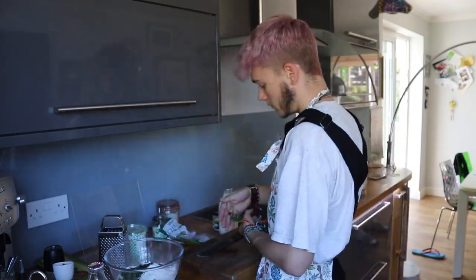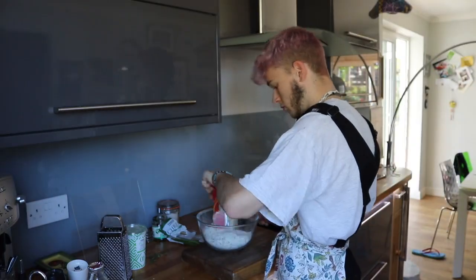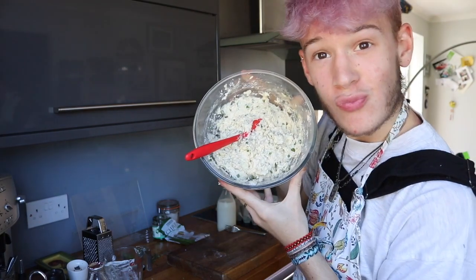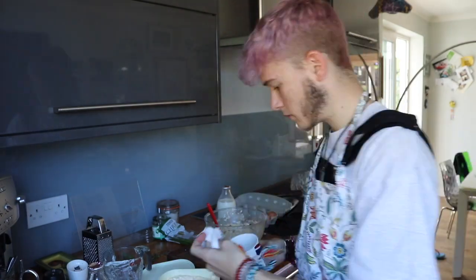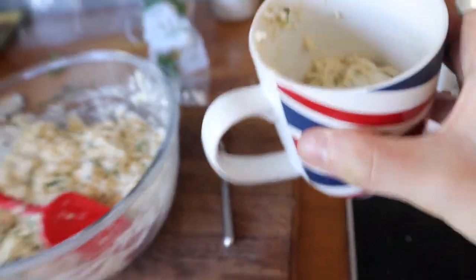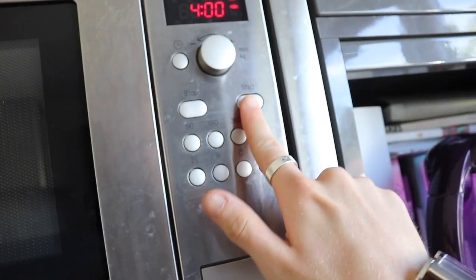I chop all the herbs up really finely and put them in the bowl. Then I'm adding everything else — the self-raising flour, baking soda, milk, yogurt, and other ingredients — and whisk that all together. Then I add my eggs and give it a good mix. Then I wonder how I'm going to do this, so I go to grease my mug with some butter just to stop it from sticking.